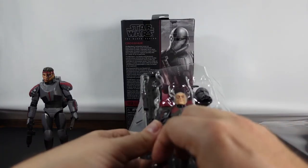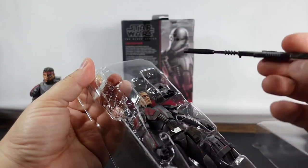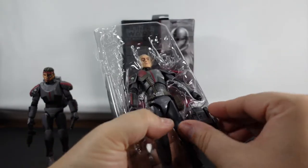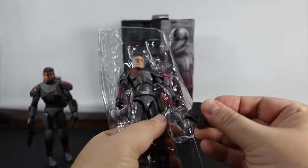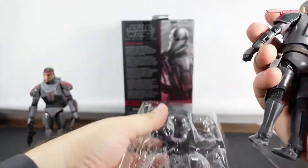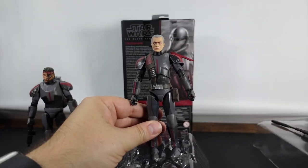Let's go ahead and get the accessories out first. Blaster. Sniper rifle. Helmet. Backpack. And Crosshair. I'm going to go ahead and get everything cleaned up and we will be right back.